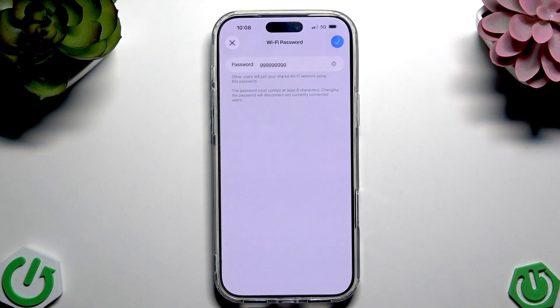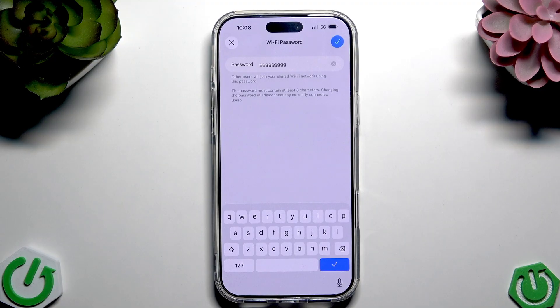Here we tap on the Wi-Fi password, and now here we have our hotspot password — just like classic Wi-Fi. Now we can set the password for others.